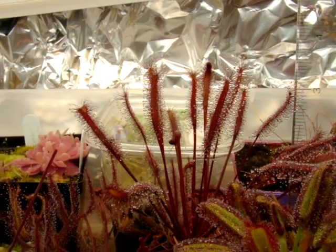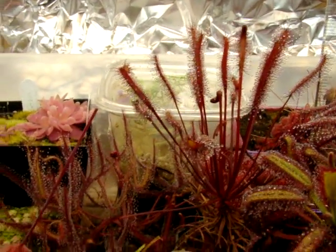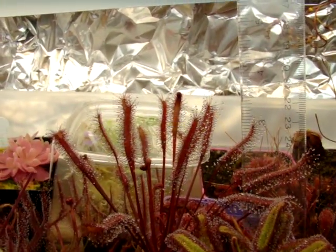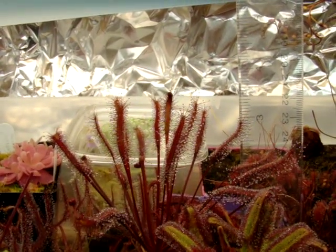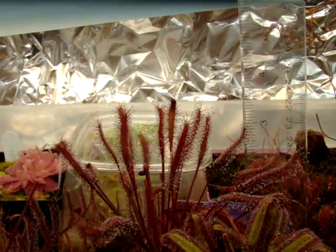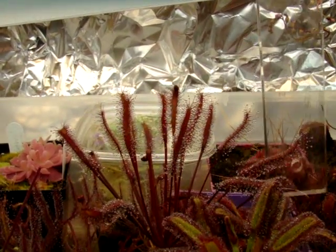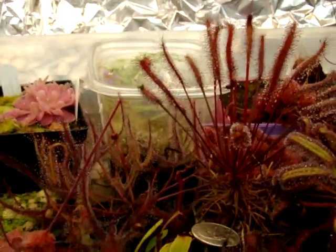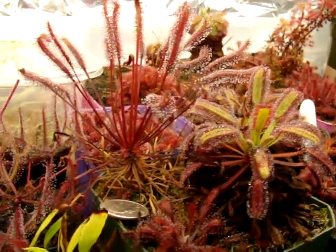It continues to grow rapidly, even when left unfed for a year — I haven't fed it — and it still is, as you can see, I'm holding up a ruler here. The leaves are about three and a half inches tall, including the petiole and the leaf lamina. So it's quite large, and you can get another comparison here with the quarter and the Drosera capensis 'Baines Kloof'.